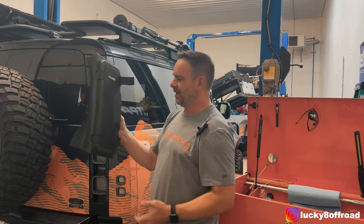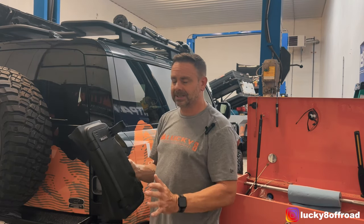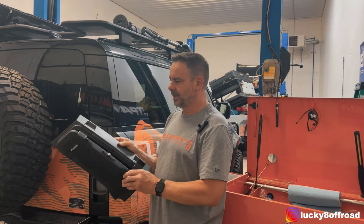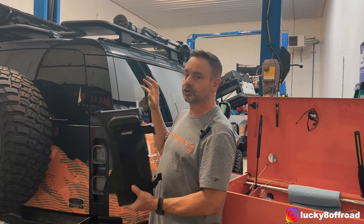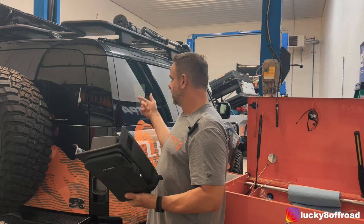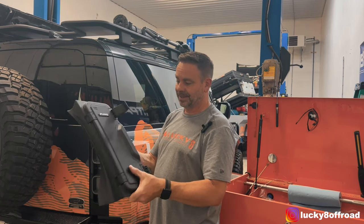I've had this sitting around for a while. They're crazy expensive, but it is legit carbon fiber and I love the concept. So I'm going to show you how to install it. If you want your own, we've got them on the site. I think it is a cool idea. Let's get to work.